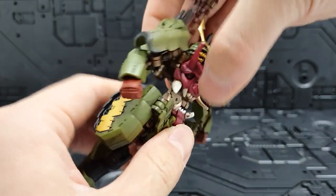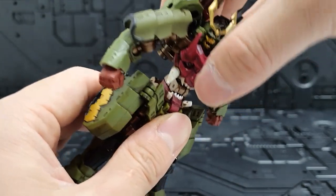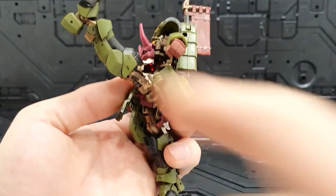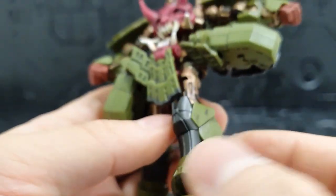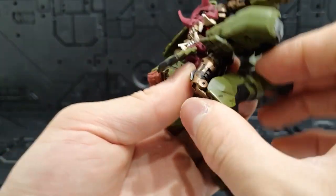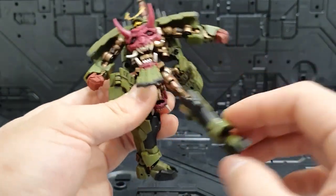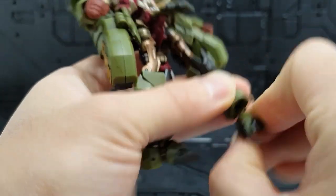허리는 360도 돌릴 수 있고, 이 조그만 제품에서 앞으로 살짝 숙일 수 있는 허리 기믹도 들어가 있습니다. 변신할 때는 안으로 꾹 넣어줘야 해요. 고관절은 앞뒤로 잘 움직이고, 무릎은 거의 완전히 접히며, 고관절에서 360도 돌아가고 옆으로도 벌릴 수 있습니다. 발목도 360도에 볼 관절로 자유롭게 움직입니다.